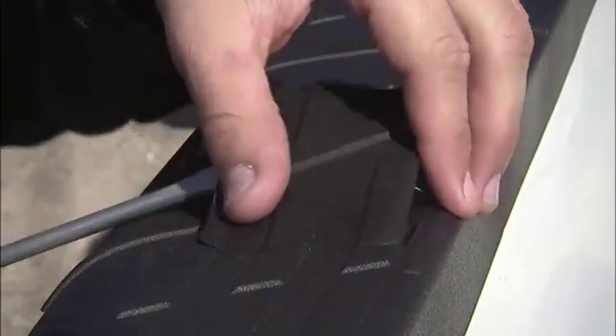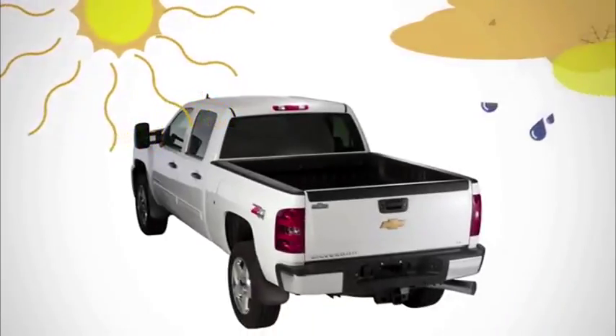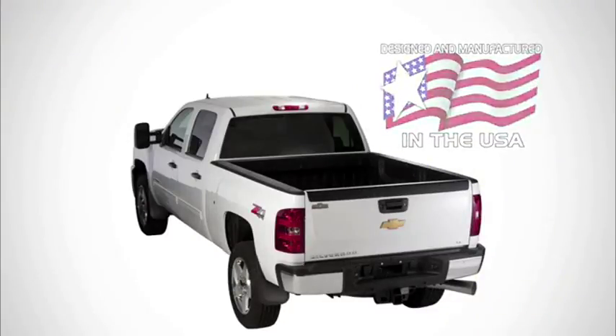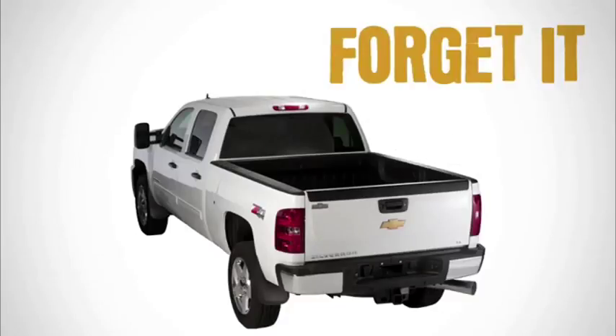They have removable stake covers for your convenience, and the two-piece design allows for maximum flexibility during extreme weather conditions. They're made in America and designed to fit your truck and your budget. Cover it, forget it.